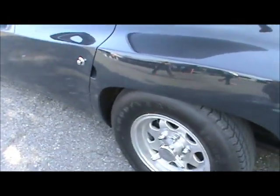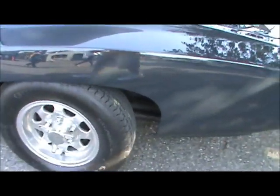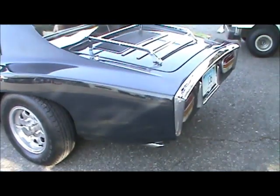Trying to find reverse is a challenge in these, I'm telling you. Different? A little different, not like the stock motor.